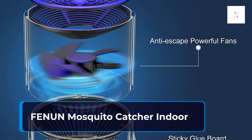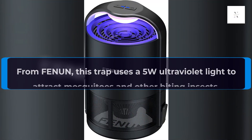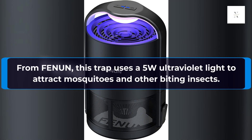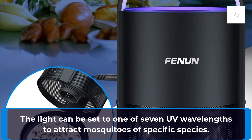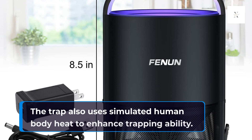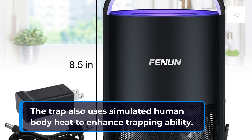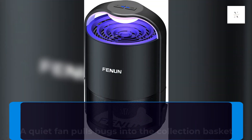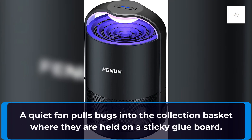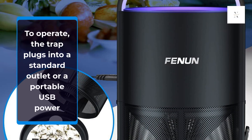Fennian Mosquito Catcher Indoor. This Fennian trap uses a 5W ultraviolet light to attract mosquitoes and other biting insects. The light can be set to one of seven UV wavelengths to attract mosquitoes of specific species. The trap also uses simulated human body heat to enhance trapping ability. A quiet fan pulls bugs into the collection basket where they are held on a sticky glue board. The trap plugs into a standard outlet or a portable USB power source.